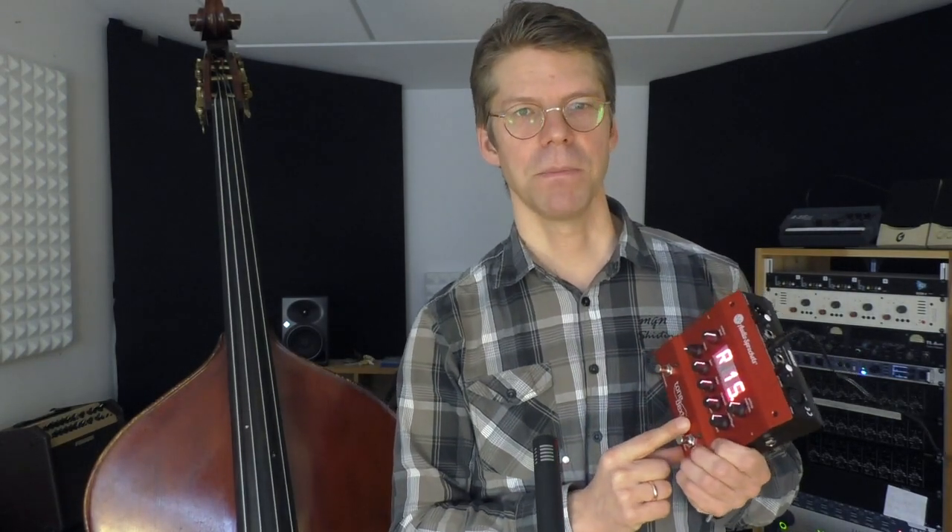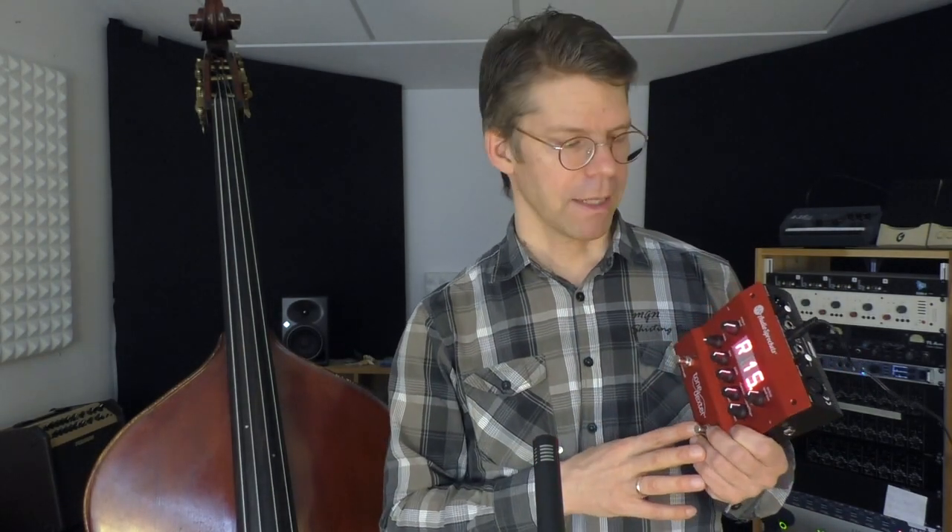The very special thing about this is that it does not simply amplify or equalize your sound in a normal way. It has the possibility to recreate the sound of your acoustic instrument as if it was amplified through a microphone, but without the negative side effects like bleed from other instruments or feedback.